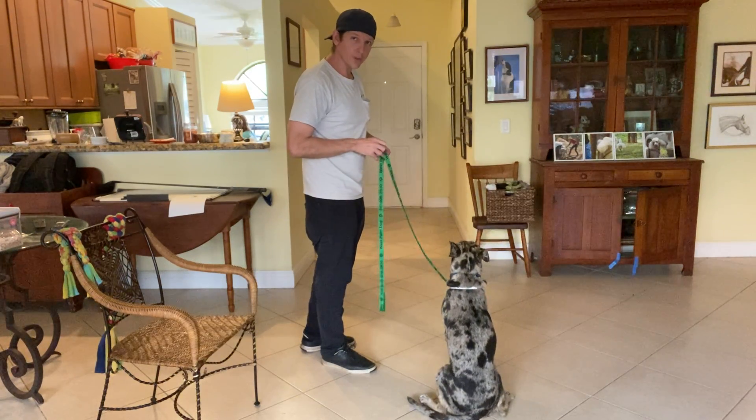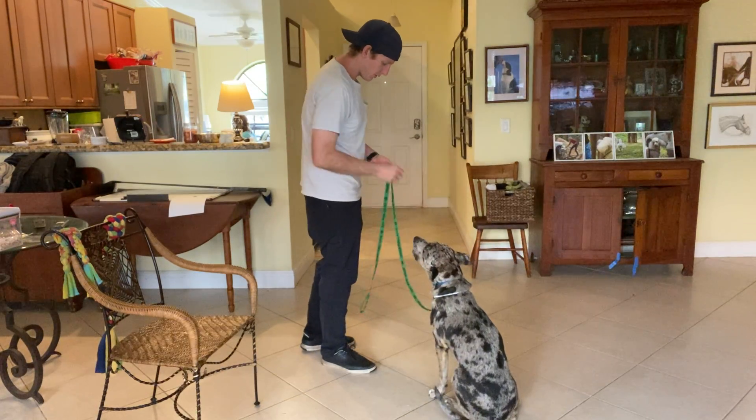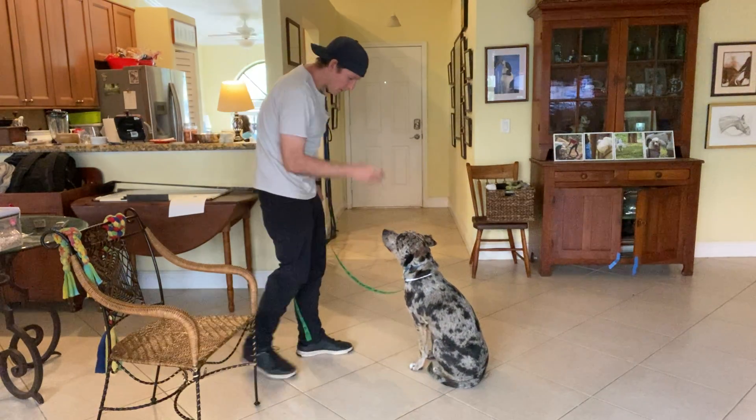It doesn't matter whether he's sitting, laying down, or standing. Finley — yes. Good job, buddy. That's it. Finley — yes.